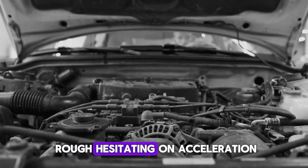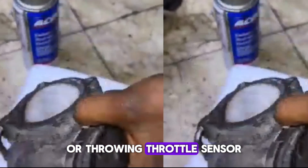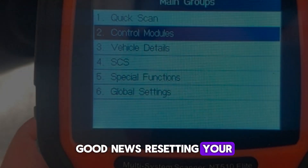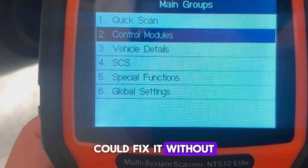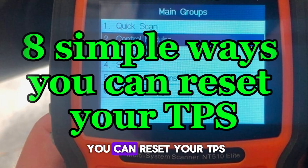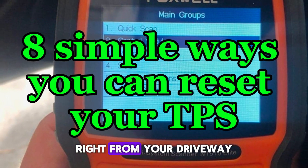Is your car idling rough, hesitating on acceleration, or throwing throttle sensor error codes? Resetting your throttle position sensor could fix it without expensive repairs. Today, we're breaking down 8 simple ways you can reset your TPS, right from your driveway.